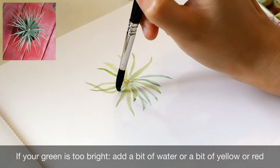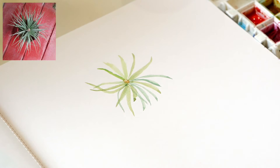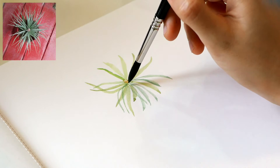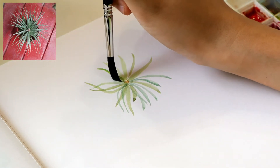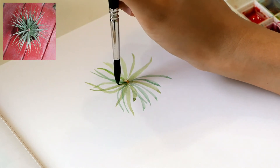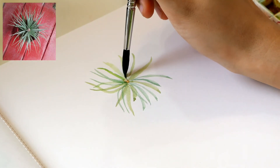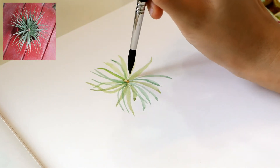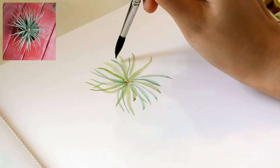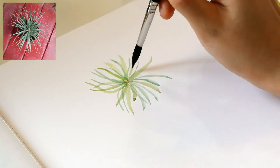Leaves below are lighter than the leaves in the foreground. To paint a thin leaf, you can use the tip of the brush. I really like the nice pointy tip of the Escoda Ultimo brush — it is so helpful in painting small details. The size of the brush is versatile enough to paint quite big areas, and I also like how the brush glides softly against the paper.